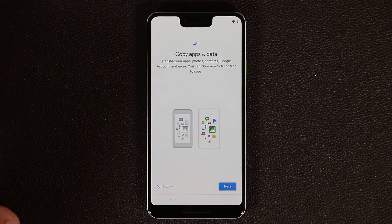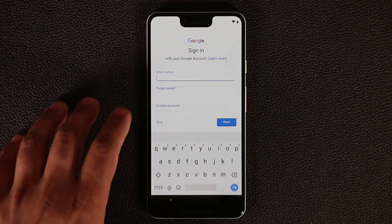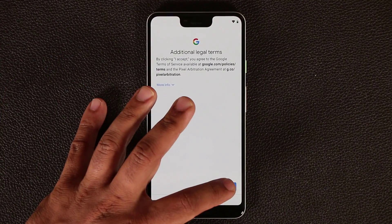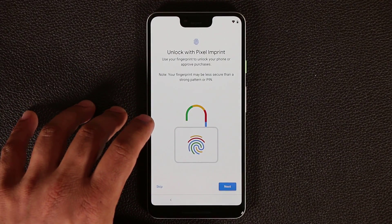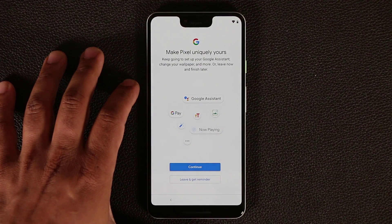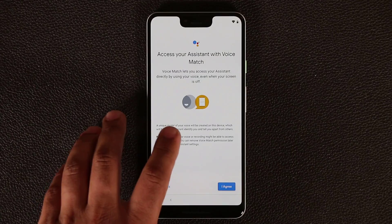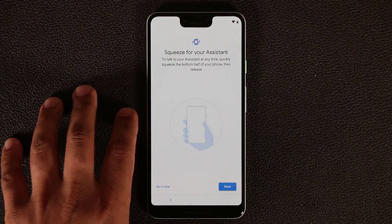It wants me to copy apps and data from a previous backup — I'm going to tap 'don't copy' and start a fresh device. Next it wants me to sign into a Google account, which I'll do right away to activate all the services. Then I need to accept all the terms for the Google services — I'm enabling everything and clicking accept. It wants me to set up the fingerprint sensor, which I'm going to skip for now, then skip the PIN, and continue. It's asking me to set up the remaining settings. The first thing is to enable voice match for saying 'OK Google,' and my account is already set up, so I'll click continue.